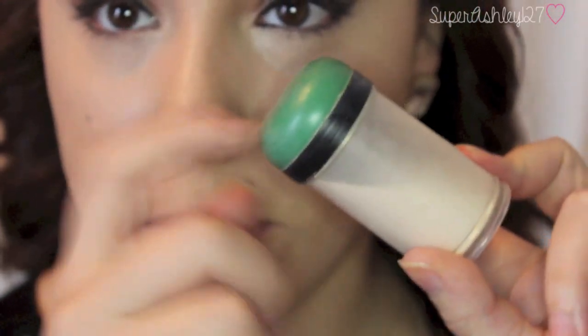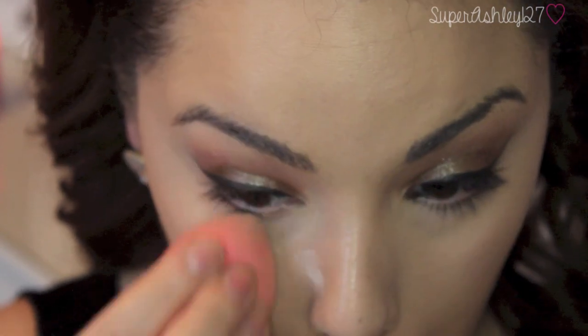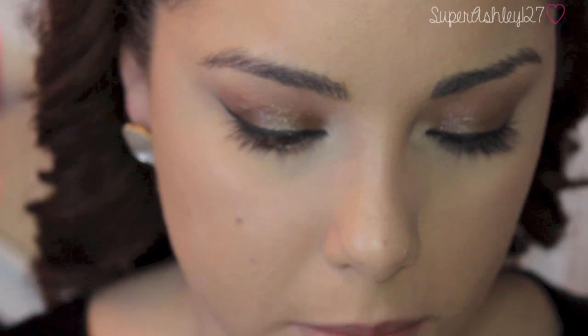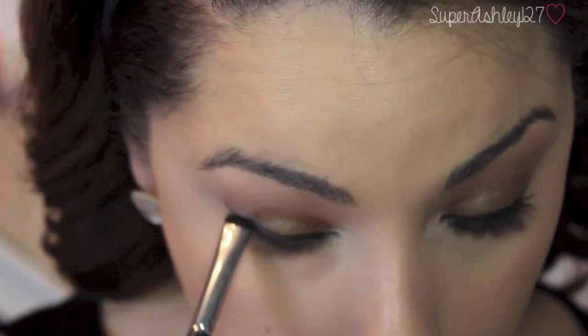Now that that's on, I'm going to set everything with my Ben Nye powder. I'm going to take a shader brush and take Strange, which is the highlight shade in the palette, and put that on my inner corner. And under my eye I'm going to take a smudgy brush and take Deeply Dashing — I'm going to apply this dry just because I don't really want to put wet shadows under my eye. So I'm going to put Deeply Dashing all down there, and then with a pencil brush I'm going to take Limit and blend out that Deeply Dashing, kind of smoke it out.